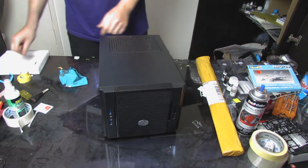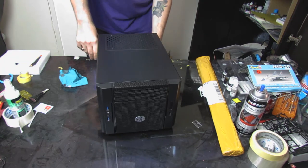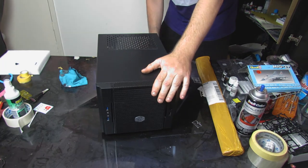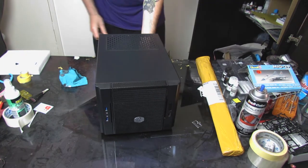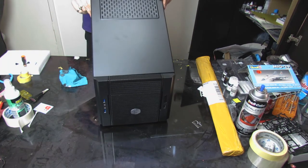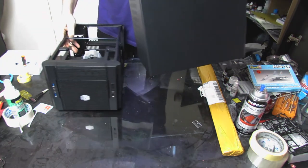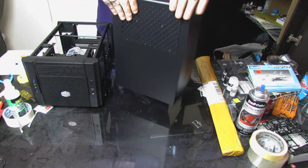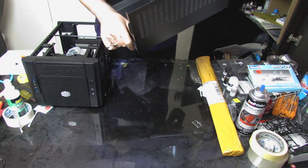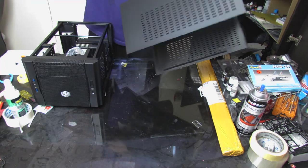They are thumb screws but they're very, very tight. It comes off in one piece. There's a dust filter on the top - it's semi removable. It couldn't be too hard to take it out and clean it, and it opens the vents on the side.